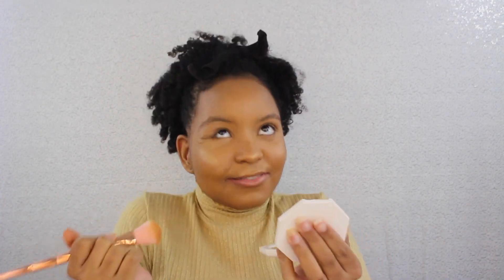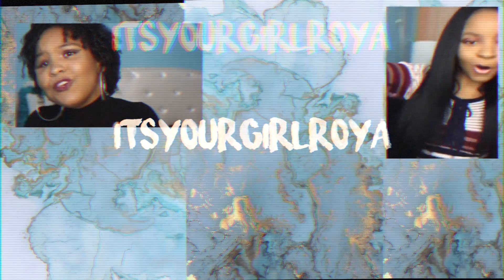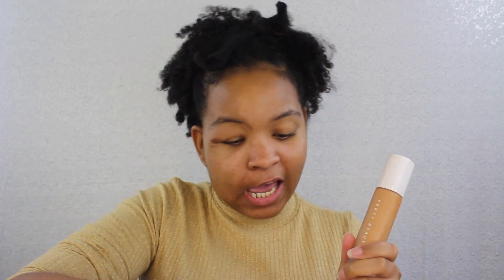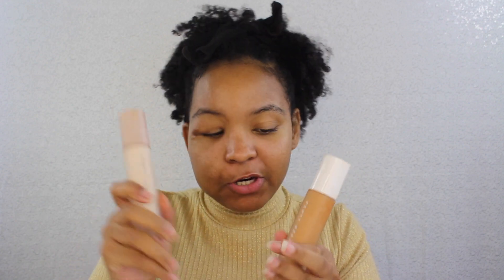What's up you guys, it's your favorite girl right here back with another video. Today I'm going to be reviewing Fenty Beauty. I got the foundation, the primer, the three trio sticks, the gloss balm, the Kilowatt highlighter in Trophy Wife.